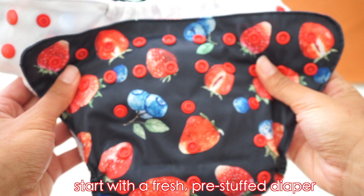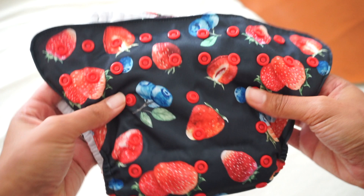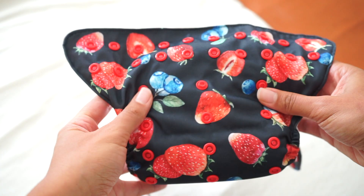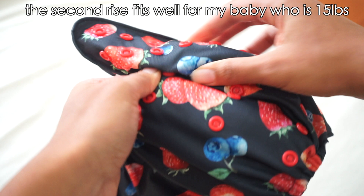Starting with a fresh pre-stuffed diaper, you can see there are three rows of snaps and three buttons on top of those rows. You can leave it as-is if your baby is older and beginning to potty train, or snap it to the bottom row for a newborn, the second row for a medium-sized baby, or the top row for a bigger baby.